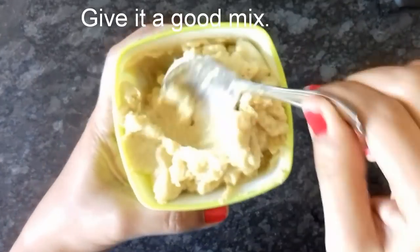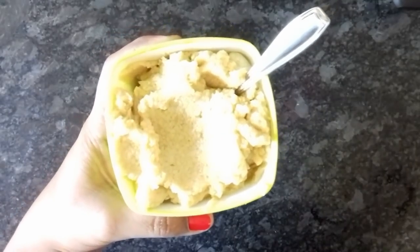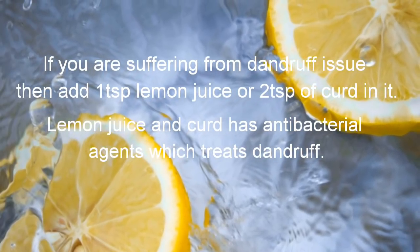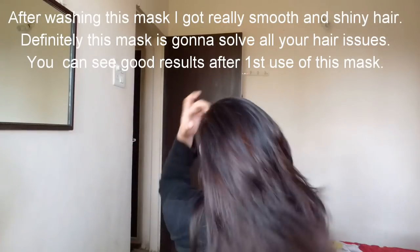This mask will also help to grow your hair longer. Now mix the mask and it is ready. If your hair has dandruff, you can add a little lemon juice — lemon has antibacterial properties which help fight dandruff. And now I want to show you this hair mask.